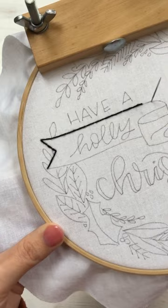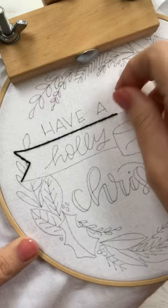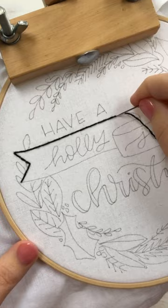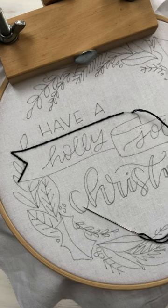So we're coming up to a curve, and this is where I'm going to make my stitches a little bit smaller so I can get around that curve nice and smooth. You really want it to look fluid, like cursive handwriting — you don't want it to look like a block print.